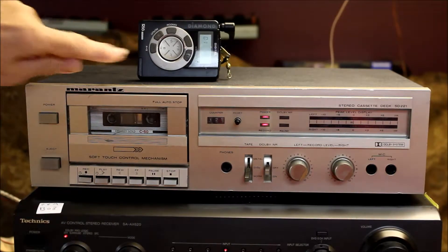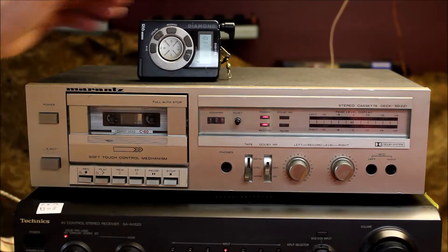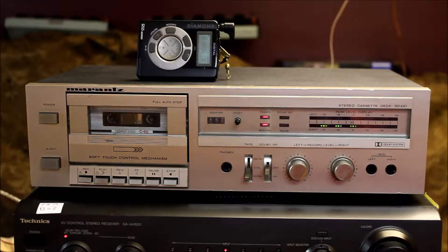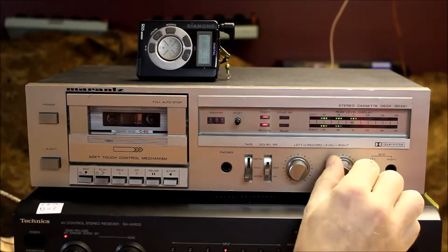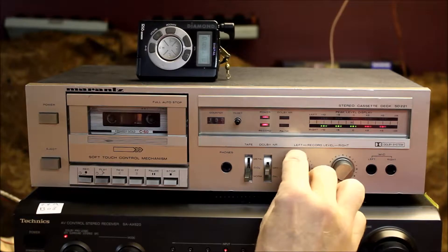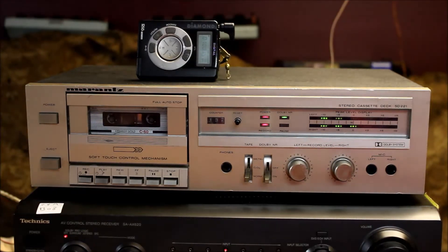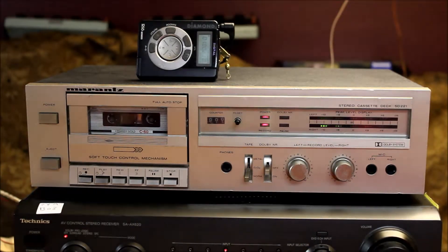Press record. A little MP3 player here. Let it get past the leader tape. Rewind. One channel or the other. Dolby. Tape kind of works.